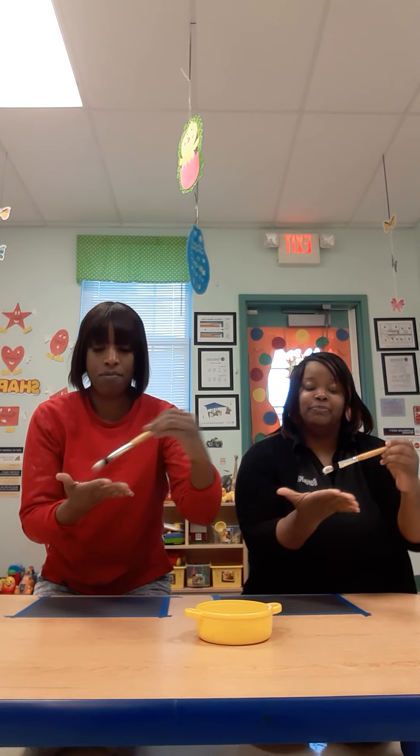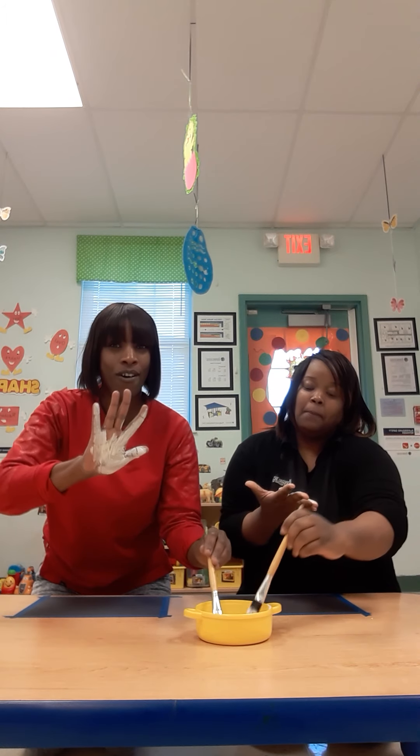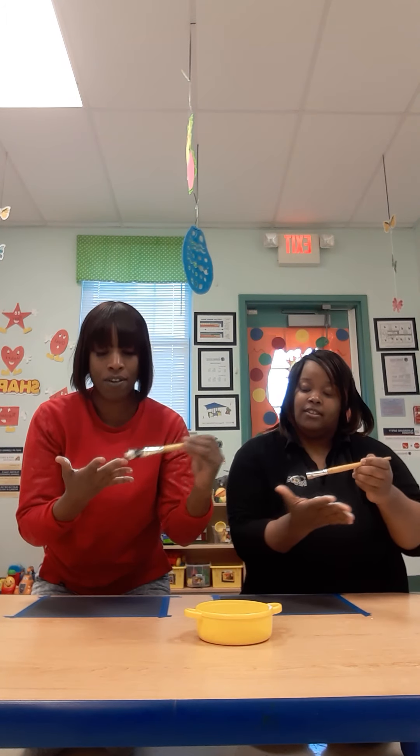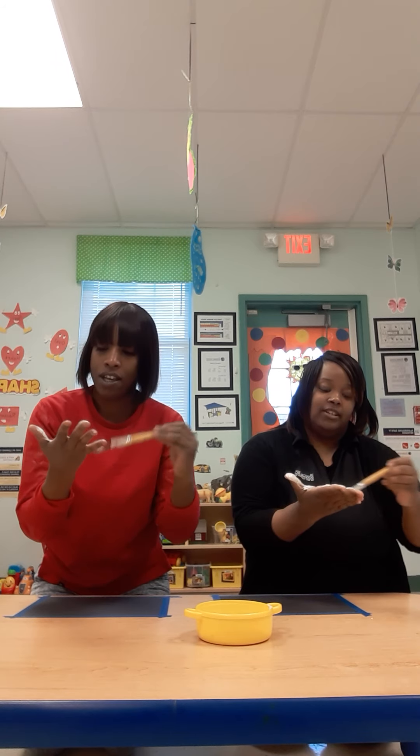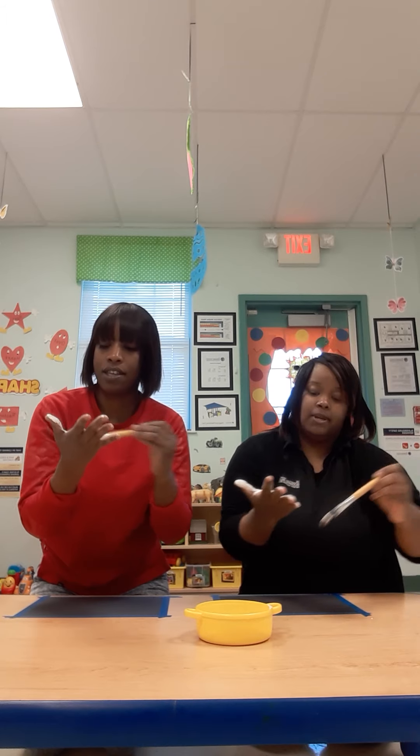Dipping like so. Look now — like so. You want to get it all around. Make sure you cover all the lines, all the fingers. Dipping like this.